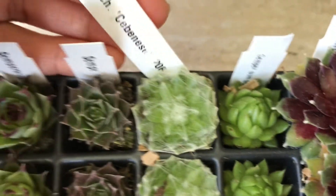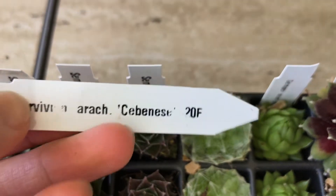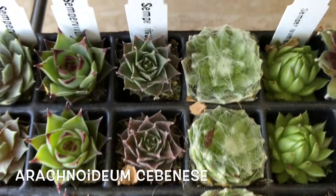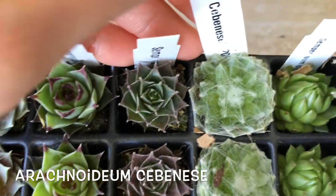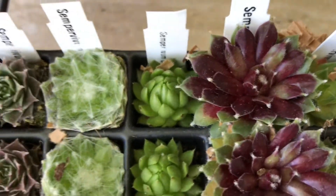This one I actually bought from Home Depot, and now I know the name: Sempervivum Carevenezy — or Sebenis, I'm not sure. It's probably an abbreviation of its name. Sebenis, or Sebenisi, whatever it is — it's pretty.